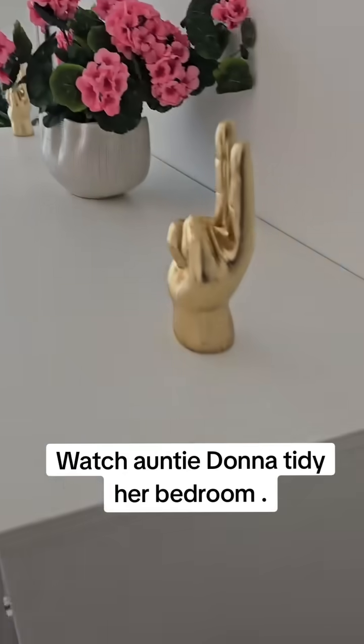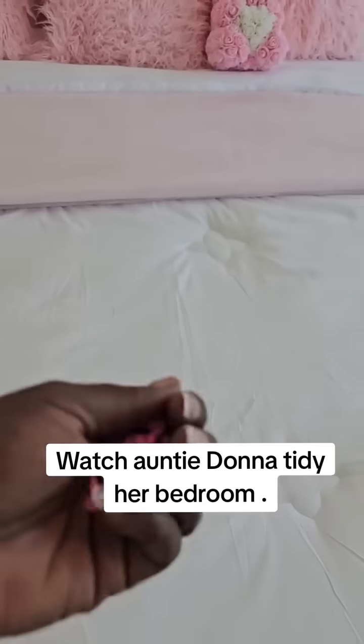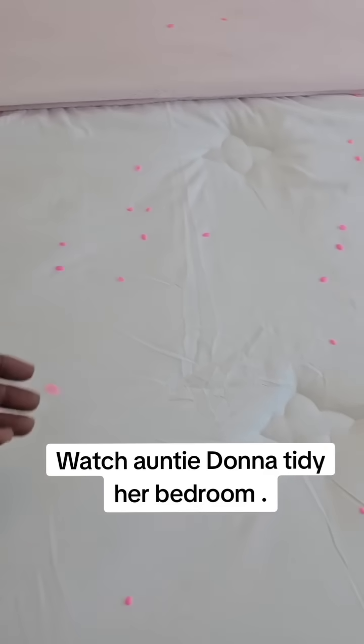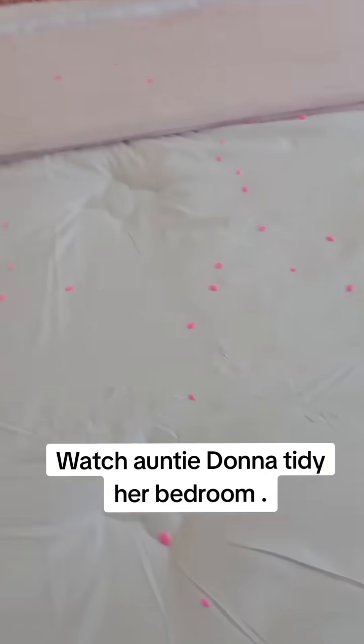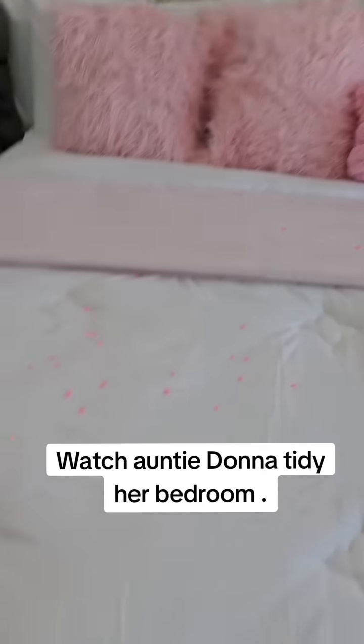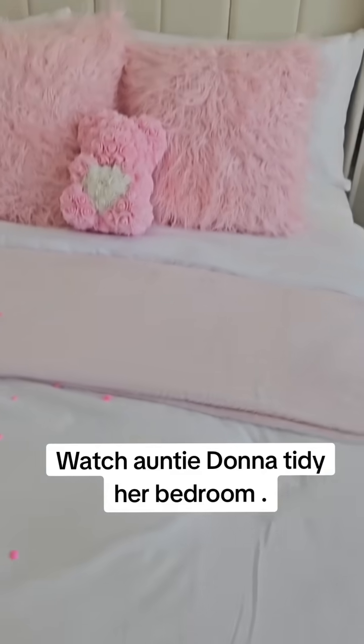This is my little room here in America. This is some spring fresh fabric softener — you just sprinkle them on the bed. It's what you put in the machine to wash your clothes, and I just pour them on the bed like this. It gives it a fresh smell.